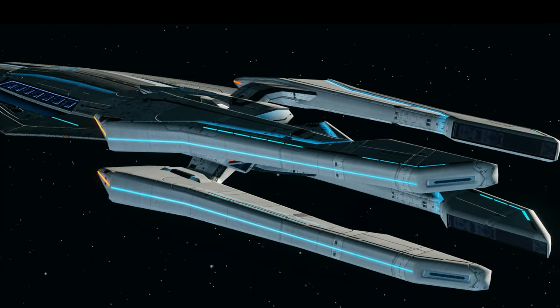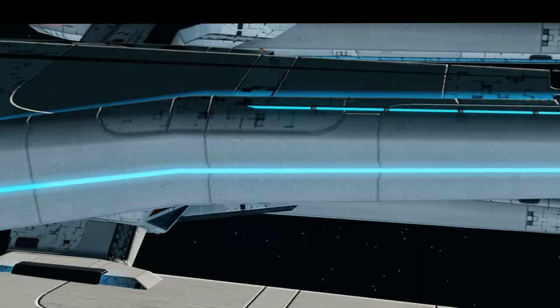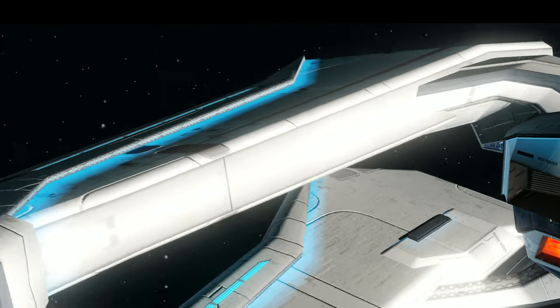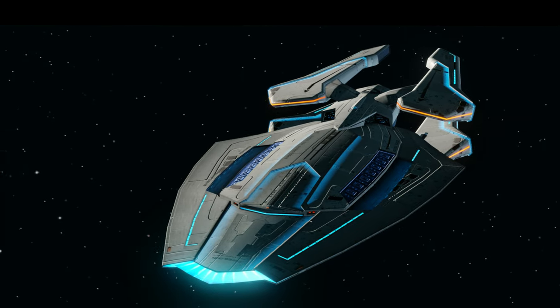The warp nacelles of the Eclipse conform to the sleek design of the ship. The pylons attach to the warp nacelles at the Bussard collectors and the warp nacelles are long and flat, unlike most Federation ships where the nacelles are usually a lot wider, both in height and width. Overall, the sleek and low profile of the ship is a welcome change from that of other Federation cruisers.